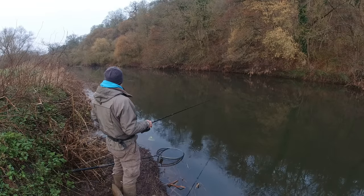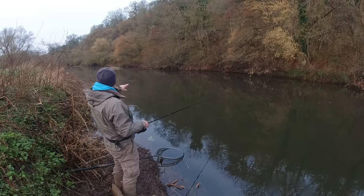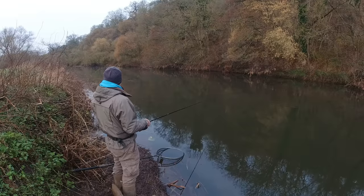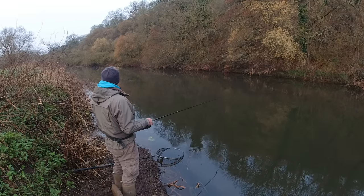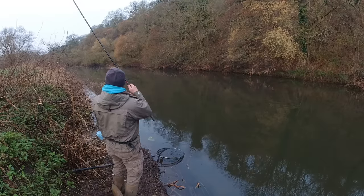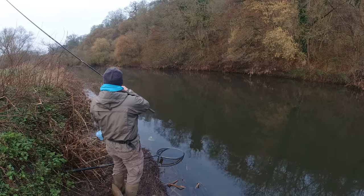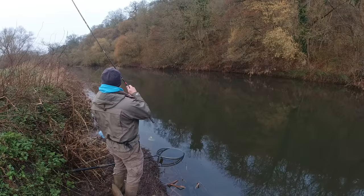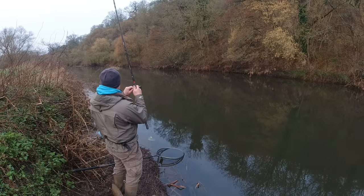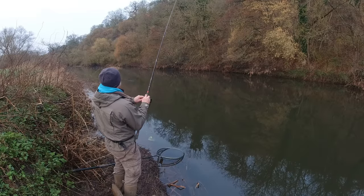We'll let it go through. There are fish there — that was a missed bite. I don't want to disturb them so we'll just let it run through. What I've been doing is letting it go around this corner a little bit and then bringing it back on the inside. There we go — fish on! They're certainly feeding today. Oh, that one's a bit further down — I'm going to drag him past all the other fish. Oh, that's annoying. I was really trying to let it run through so I could bring it back. Never mind, we've got another one so I can't moan.